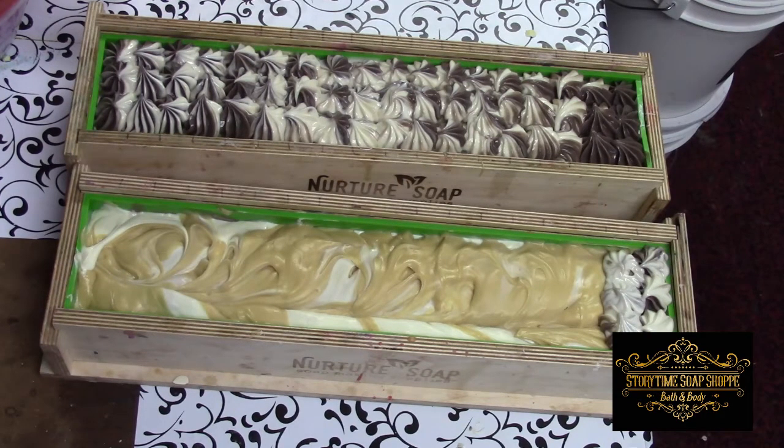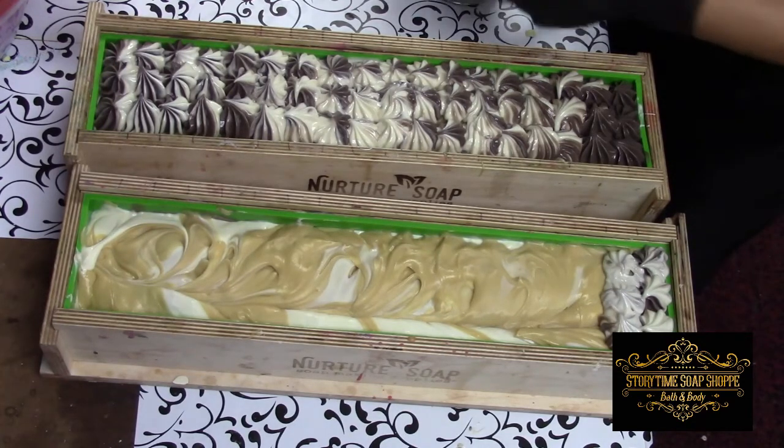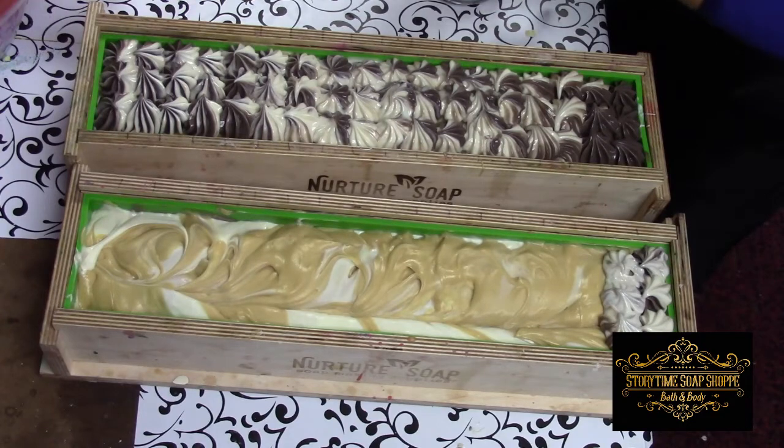The first time she did bath bombs, she was about ready to cry. If you've ever made a bath bomb, you'll understand — they can be a little complicated and temperamental. Everything affects them, from humidity to what oils you're using. I really need to get bigger piping bags; these little guys, you have to refill and refill and refill, and it's just a pain.